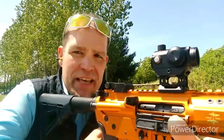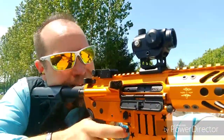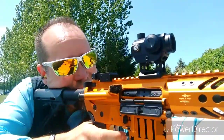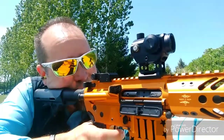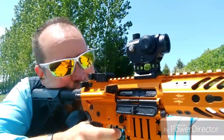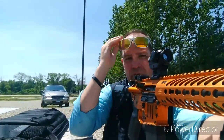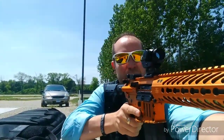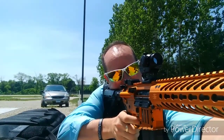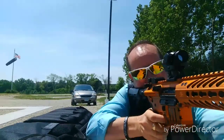I adjusted left and we're gonna see how this round goes. We're still shooting to the right so I moved it over some more. I think it's hitting right in center — pretty close.